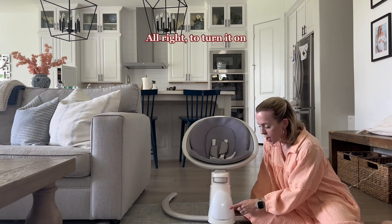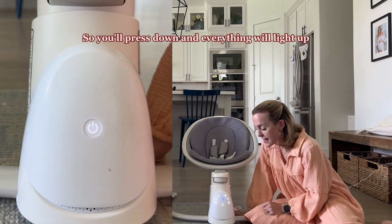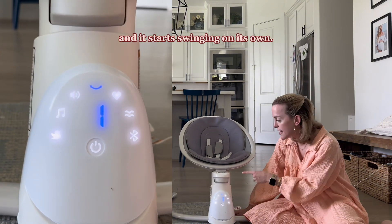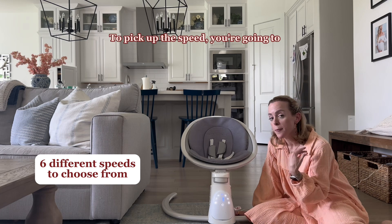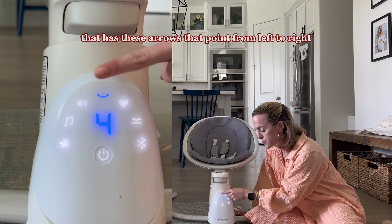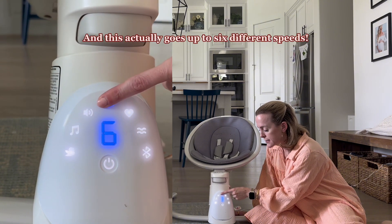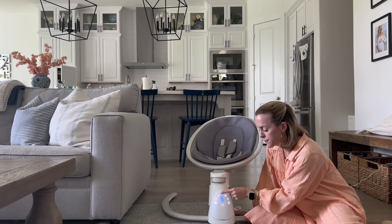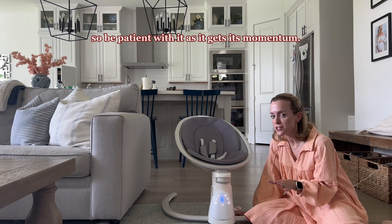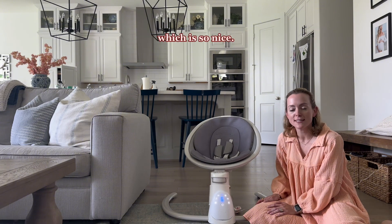So to be able to plug it in and turn it on and swing on its own is wonderful. To turn it on, you'll see that this is lit up once you plug it in. You'll press down and everything will light up and you're going to see your options. It has a number one and it starts swinging on its own. To pick up the speed, you press this blue button with arrows pointing left to right, and it goes up to six different speeds. It does take a moment to really pick up on the speed, so be patient as it gets its momentum.